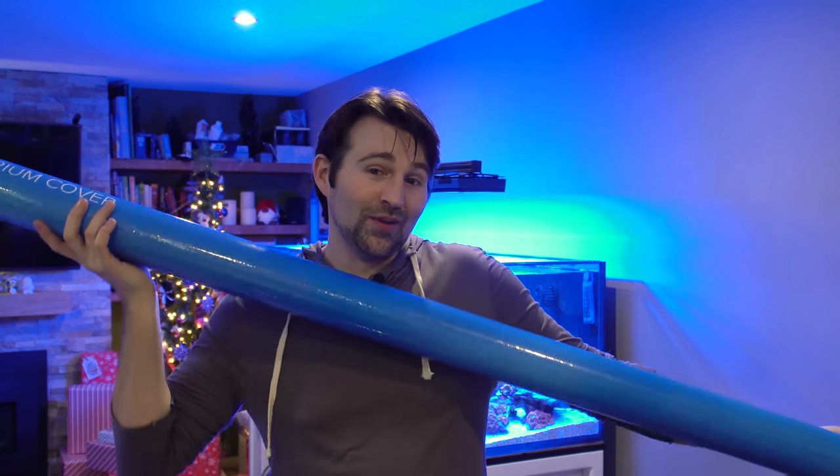I want to wish you guys happy holidays. In the Christmas spirit, we are also giving away a Jump Guard. Check out the rules below — click on the link and you can enter to win one of these babies.